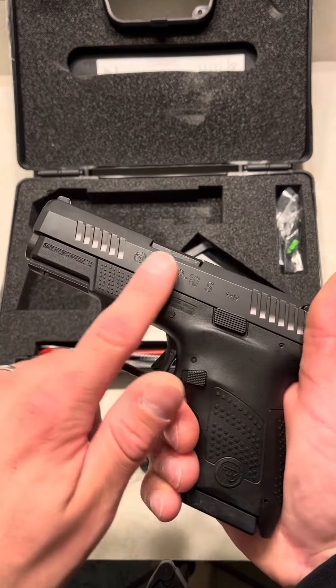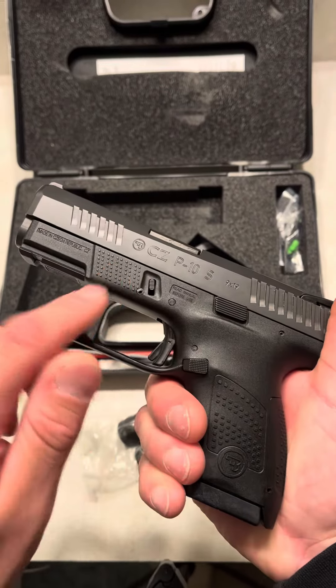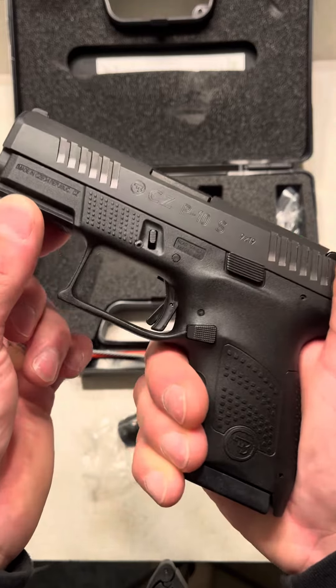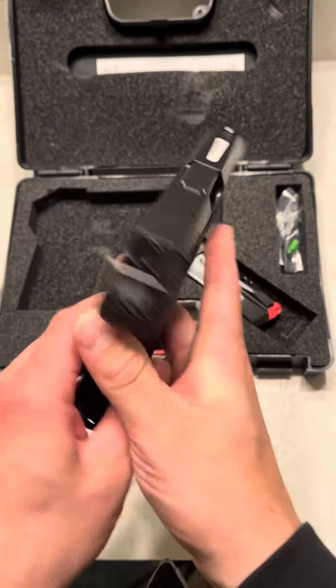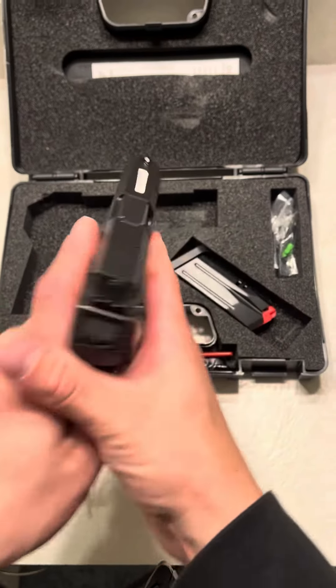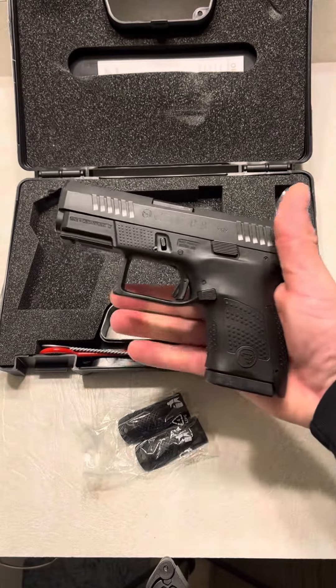Look at the texture on this slide — this thing is beautiful. Look at these little memory pads right here. Awesome, they feel great. It has a rail. Look at that trigger — this thing is absolutely amazing. This thing feels so good in the hand. And this one came with two mags, so pretty normal.